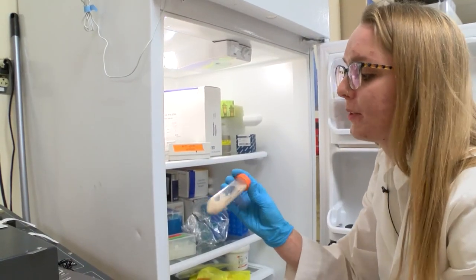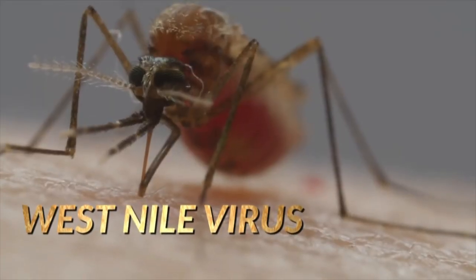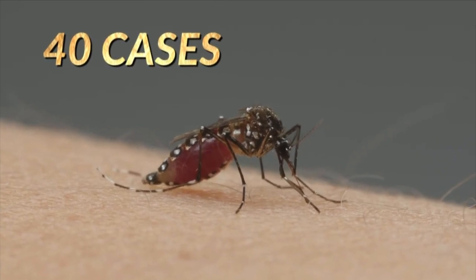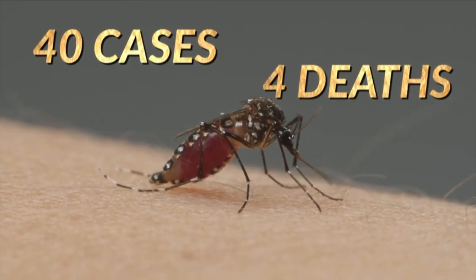Hurwitz is now testing the mixture on Culex mosquitoes, which carry West Nile virus. In 2019, there were 40 human West Nile cases, including four deaths in New Mexico.